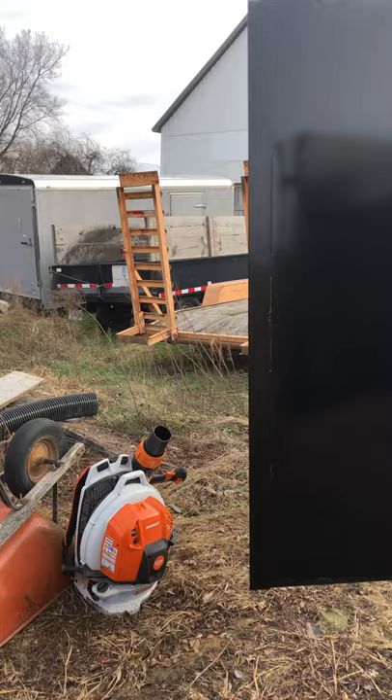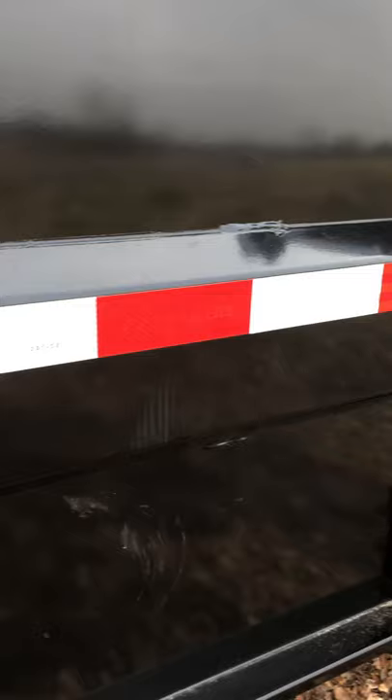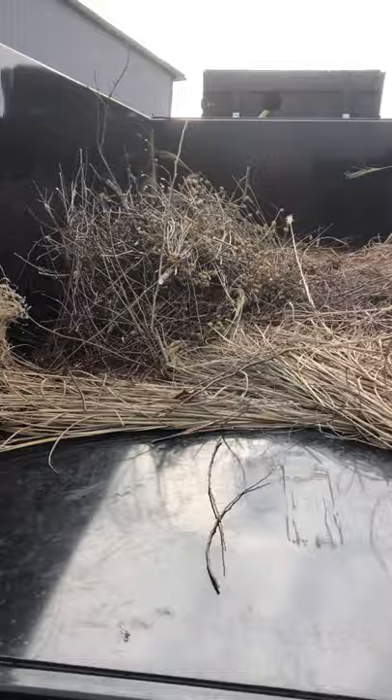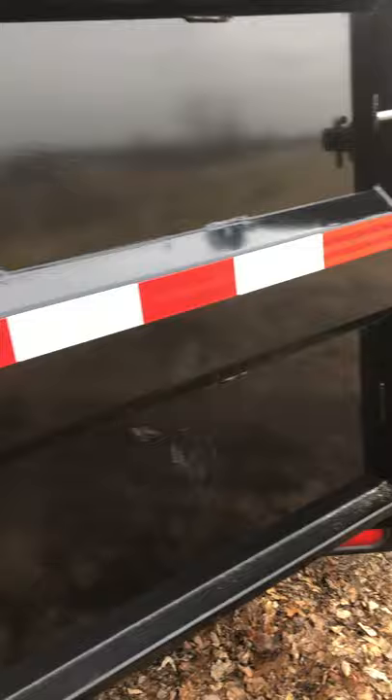That's my old dump trailer over there — really small. I bought it only because I only had a half-ton at the time and couldn't pull a heavier trailer when loaded. This trailer will probably max out my three-quarter ton pickups, even my diesel. Get this thing loaded and it's gonna be heavy. I don't know the empty weight, but I imagine it's probably about 4,500 pounds empty. I do love the build and how it all fits together.